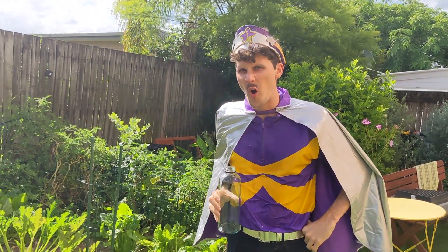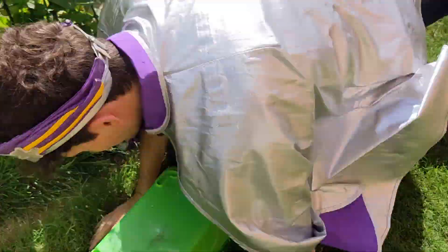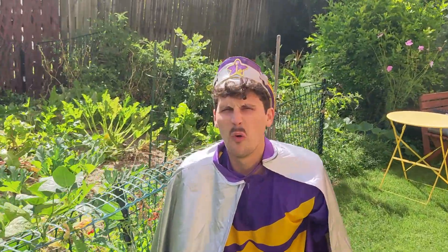I think I'm gonna need more water. Now I've got this bucket of water. Ah!